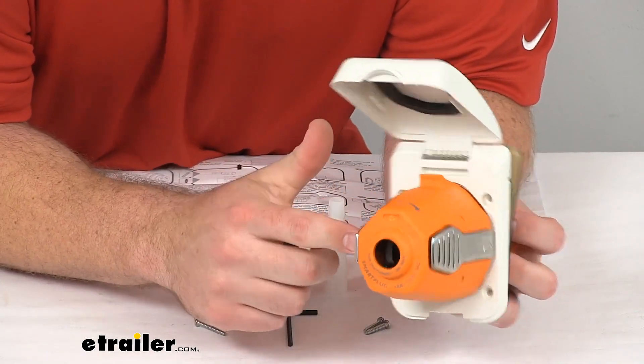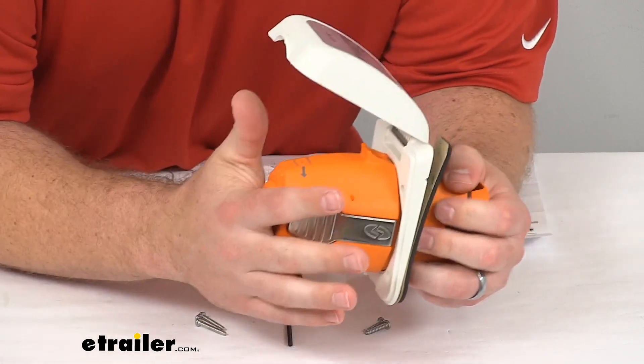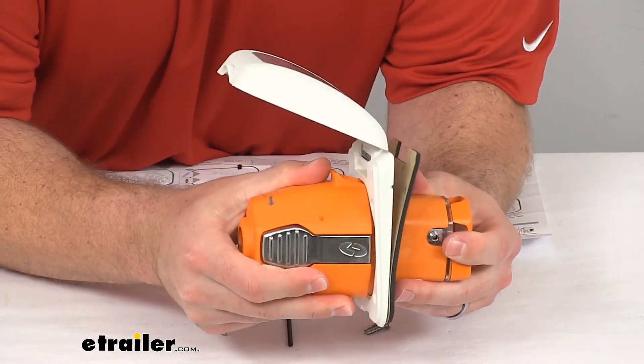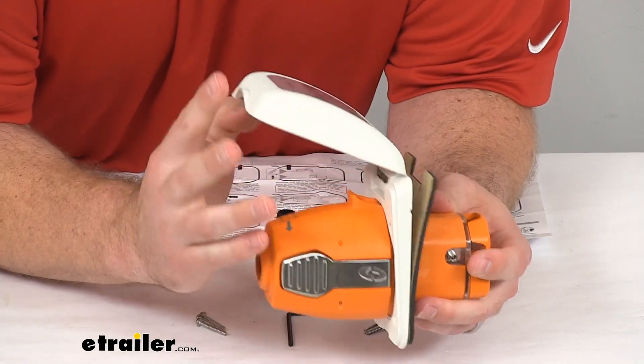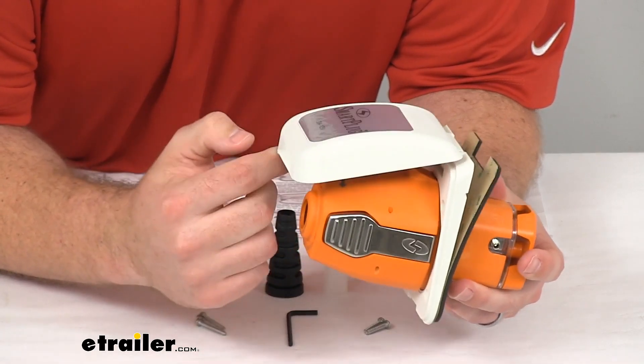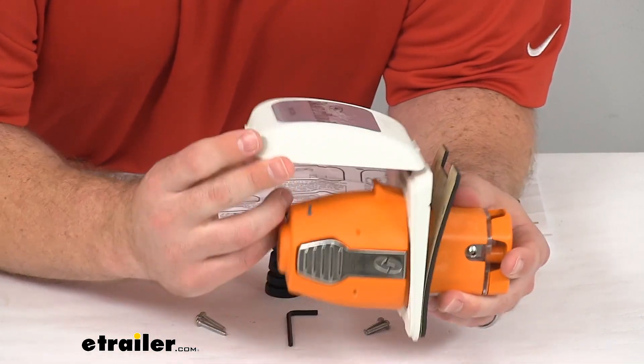You can see these tabs on the side here — those are locking tabs. So once you get it pushed in enough, it's going to lock in place, giving you a nice solid connection. The lid will also provide a little bit of security as it clamps down on the back side to make sure that the plug will not pull out.